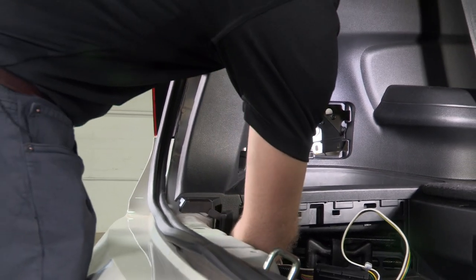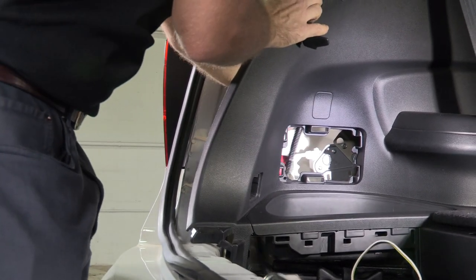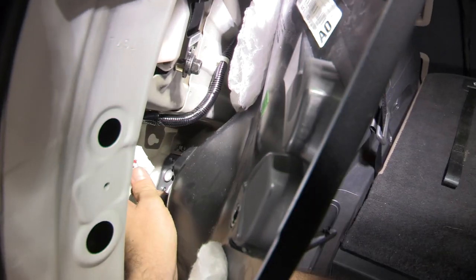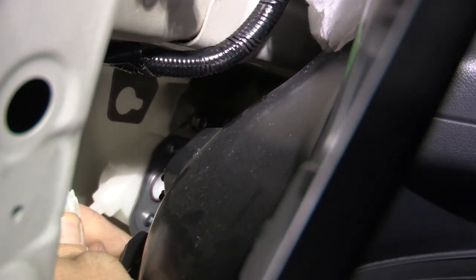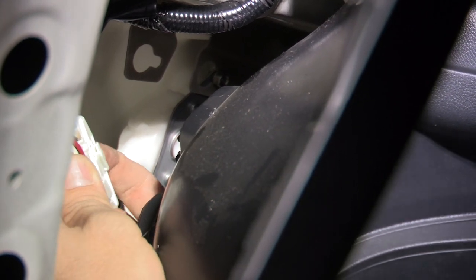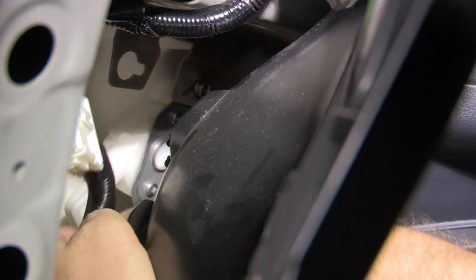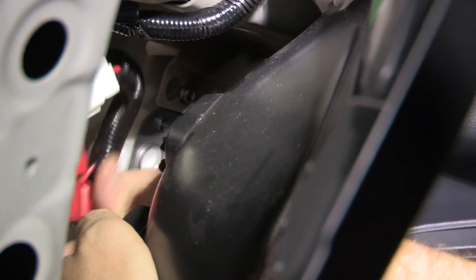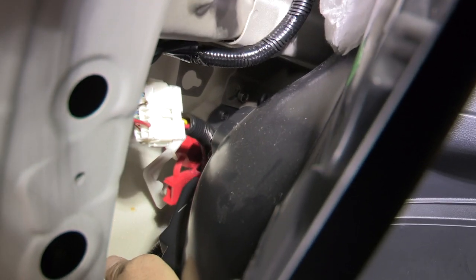The vehicle harness is back here mounted on this panel. I've got our harness and I'm going to bring it up — you'll notice it's keyed so that it indexes only one way. It snaps directly into the vehicle harness. That connection is made, and now we're going to take our ground wire connection, which is this white wire.